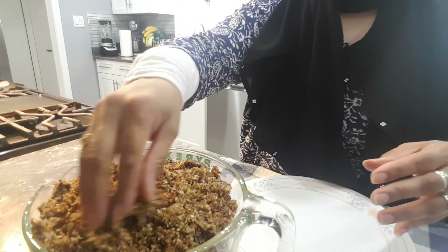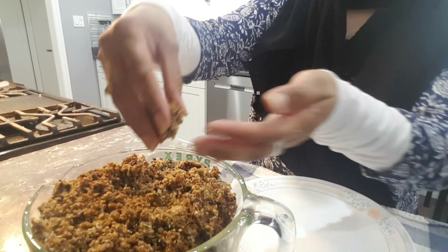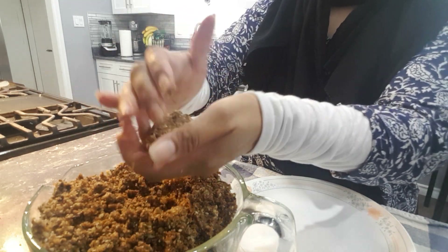This is what all the nuts, flour, and almond butter look like when everything is combined with the dark chocolate. All we are going to do is take a handful and form it into a ball. I did end up adding a little bit more dates and a half a cup of coconut oil.